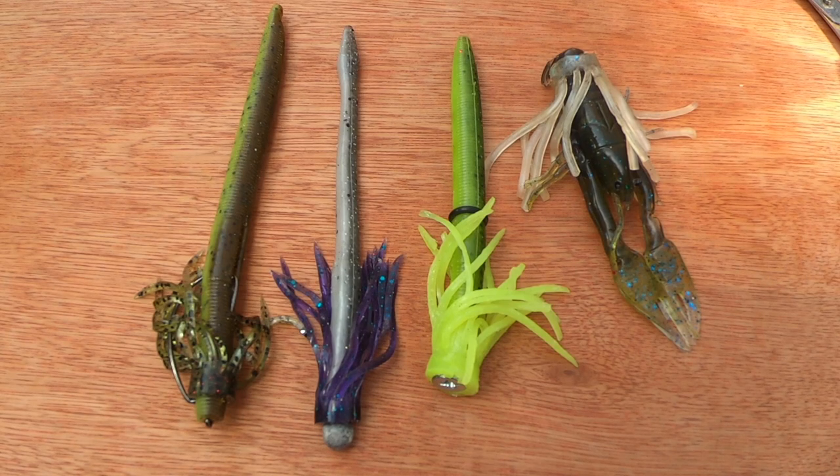Hi, it's Constant Angler just showing you a little tip I've recently thought up. I haven't had time to test it yet, but I just know it's gonna work - it's how to make jig skirts out of old tube baits.